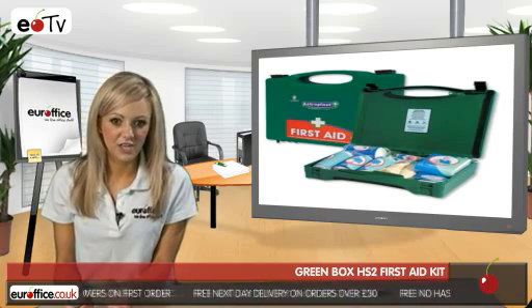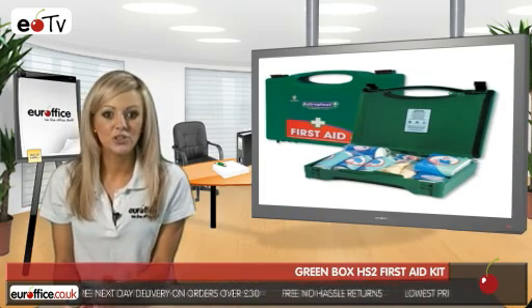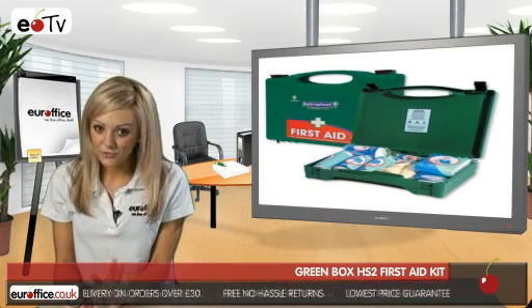One of the most important things you get with the Green Box First Aid Kit is a First Aid Guidance Leaflet, which makes sure you're not doing the injured person any further damage.